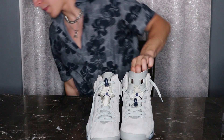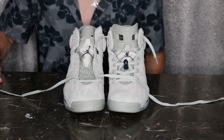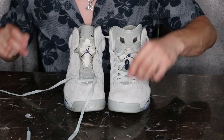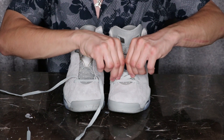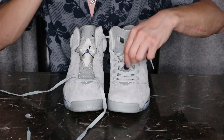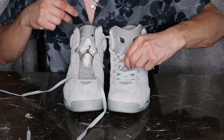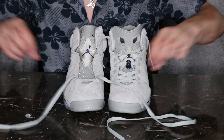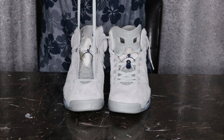Alright, we've got both shoes here. From the first lace hole at the bottom we go one, two — and then to the third one is where I want to place the lace lock. First things first, make sure your laces are equalized to the same length.